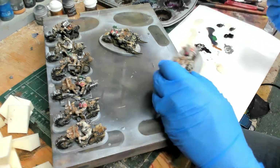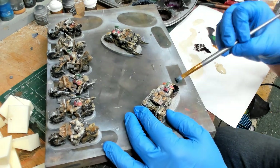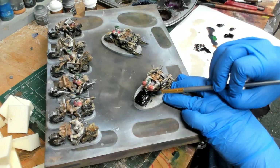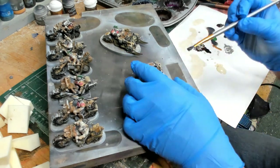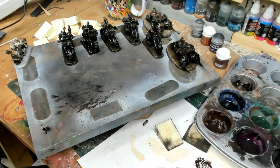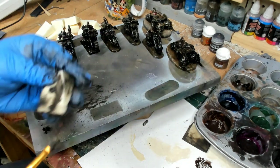On these we're going to do some oil work, kind of copying the James Wappel style. If you notice the one in the upper right corner there, I wiped him right away — it kind of worked but I didn't really like it.